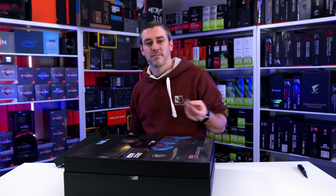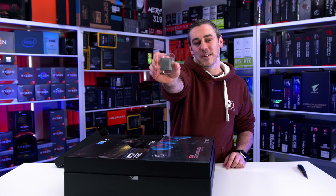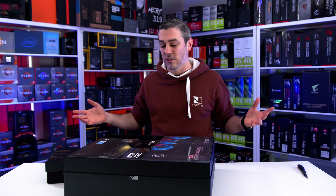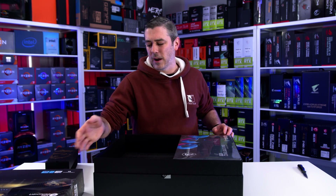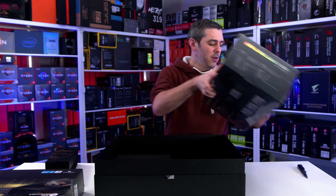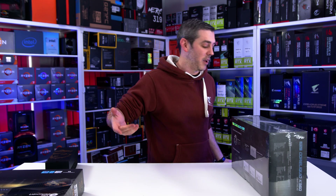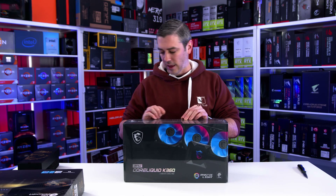The closest I can really get to showing you the CPU is by doing this and then pixelating it out. So apologies — that's just how it is. We have to stick to these NDAs, but you do know now that we have the processor. We have the ability to do testing for the launch, which I don't even think the launch date is confirmed, but it gives you an idea that it is coming soon. Are you guys excited about the Intel launch? Have Intel still got the ability to come back from everything they've been dealing with?